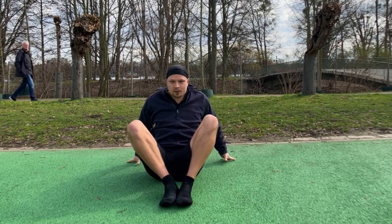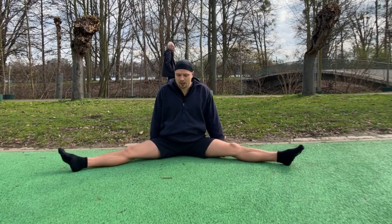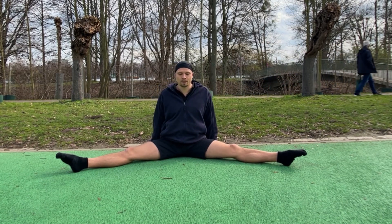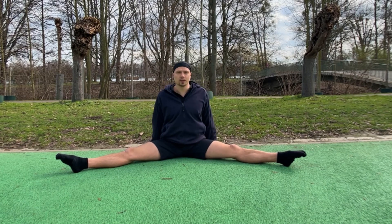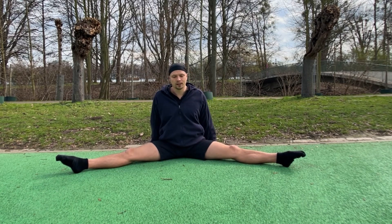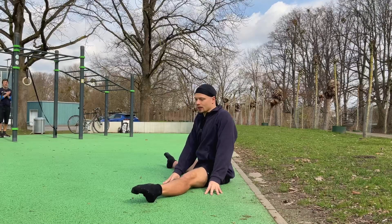Alright, really good. Next we're just gonna go into the pancake position and just feel a nice stretch here. We can move our spine a little bit in circles, and then we're just gonna start by lifting one leg.